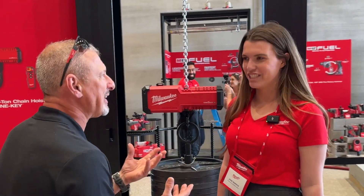Hey guys, I am at the Milwaukee Pipeline event. I am with Joshi and we are looking at the one ton chain hoist.